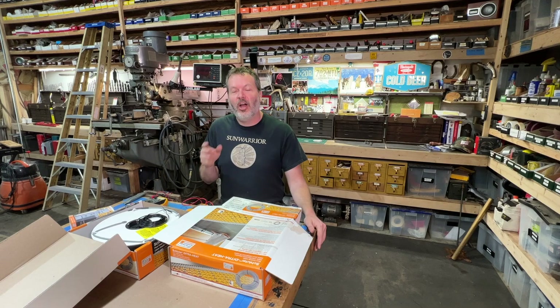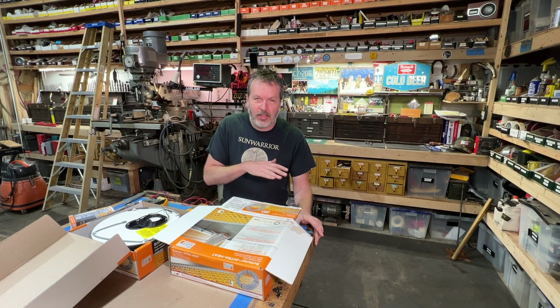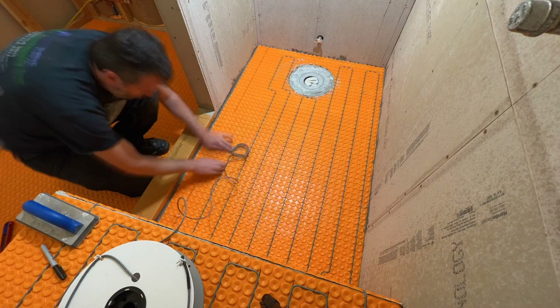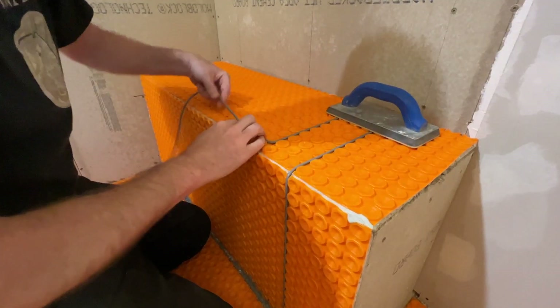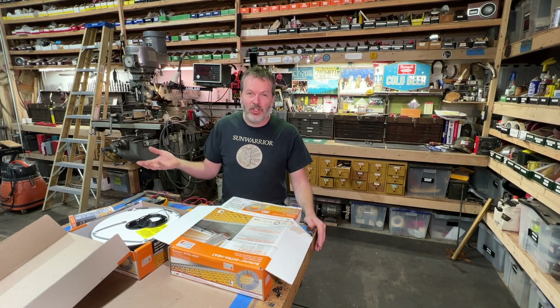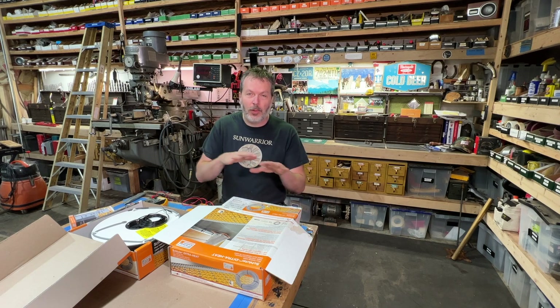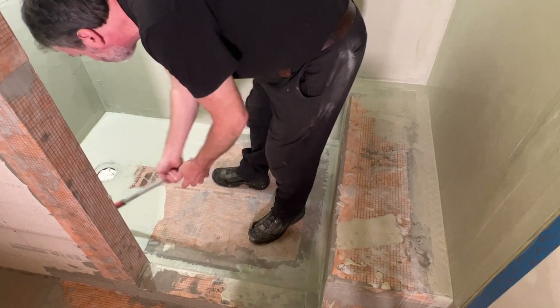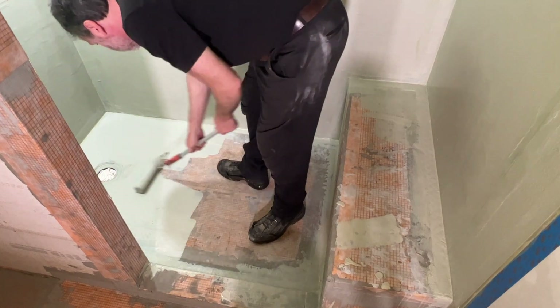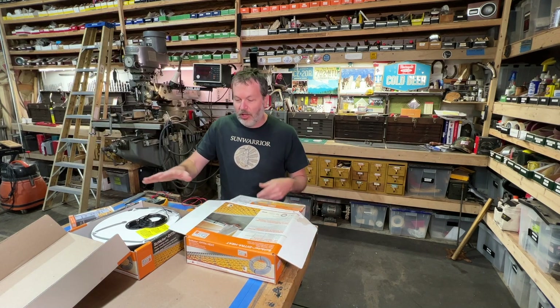I'm getting ready to install the Ditra heating cable in the bathroom — in the bathroom floor, the shower floor, and the shower bench. This is a great addition to the bathroom. One of the big perks is that after you've taken a shower and it's wet in there, you can keep this on and it will help evaporate any water on the tile or even water that has seeped through the grout. That is going to happen at some point — that's why we have all the waterproofing. This is going to help eliminate any mold or mildew that can start to happen in your shower.